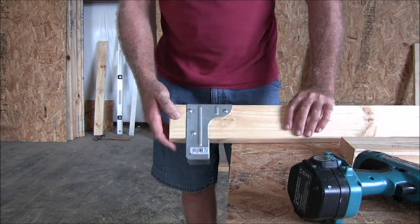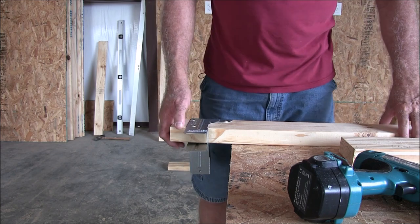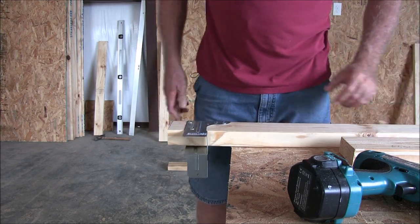It's always better to pre-drill your holes — that way there's less risk of your wood splitting. And that's the corner done.